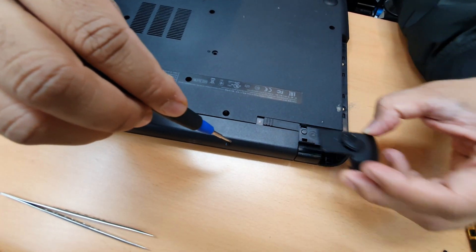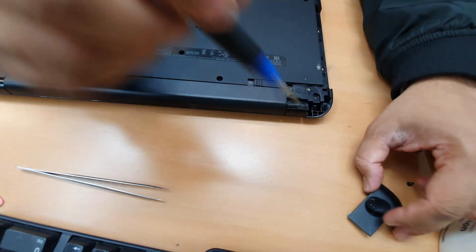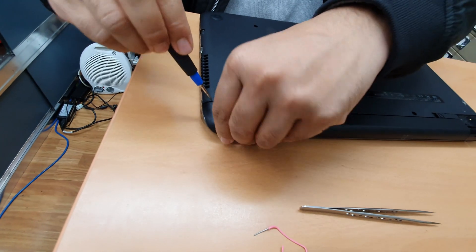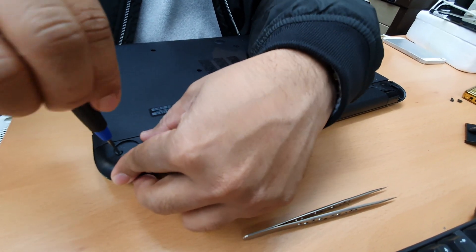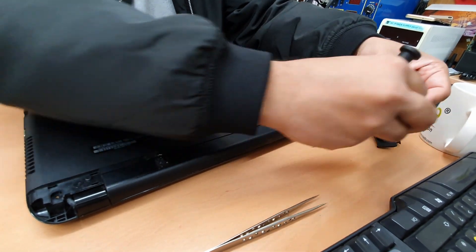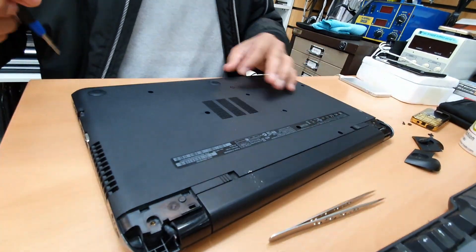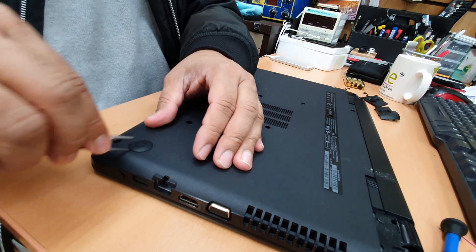This screw is a little bit longer, so don't be confused. If you get confused about where it goes, you can set it aside and leave it. This one came out easily but this one is giving me a little bit of trouble - it might be attached in here as well.